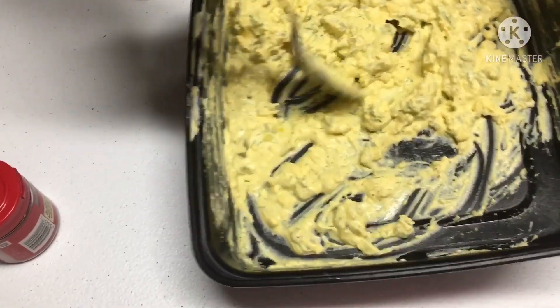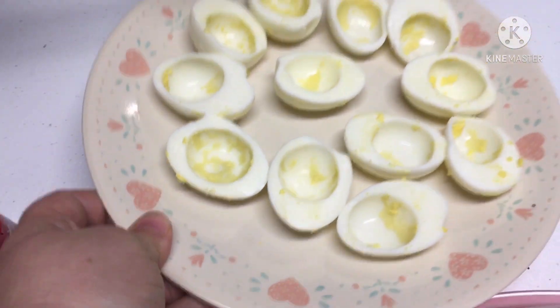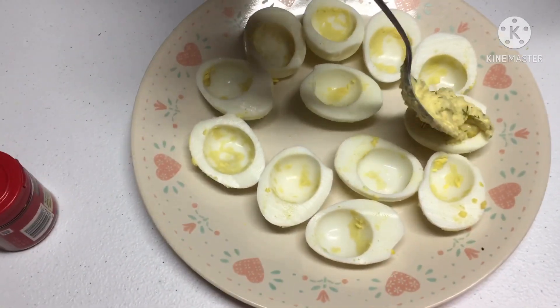Now what you want to do is you can put it in a piping bag and pipe them into your eggs, otherwise you can just do it like we do — hold it and spoon them all in. We'll show you as soon as it's done.